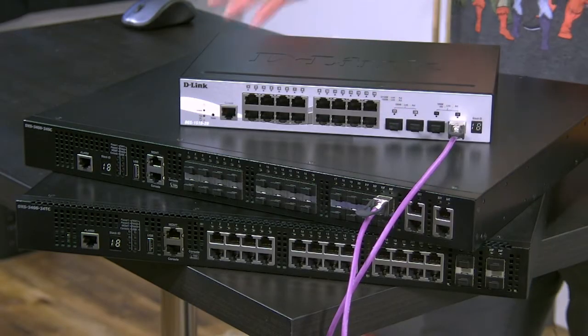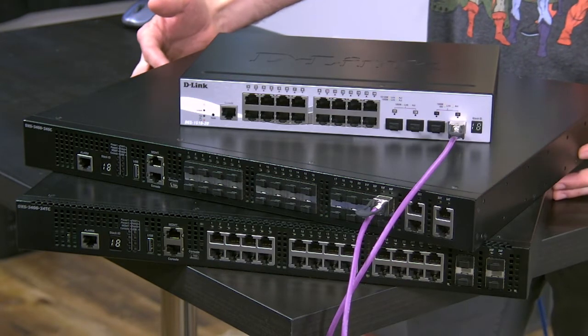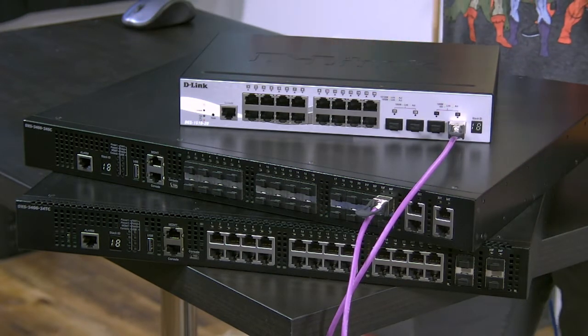Know that all these ports are always backwards compatible, so if you've got a purely 10 gig switch but you need to connect a couple of 1 gig devices, no problem — plug them in and the port will automatically down-convert to the speed that it needs.